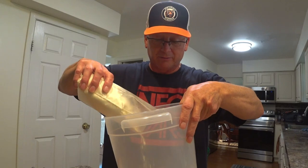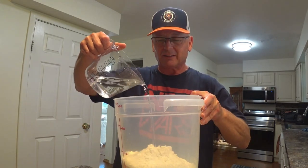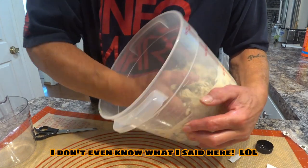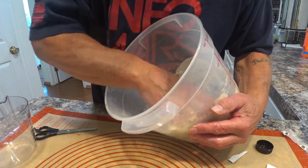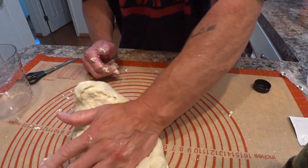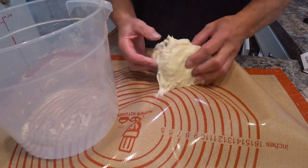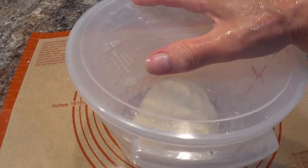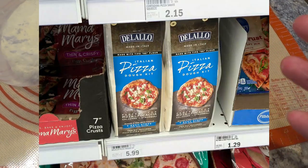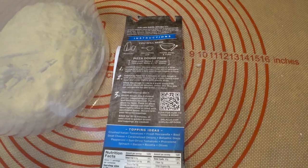We're going to dump it all in. One and a quarter cups — slowly. That's something I learned in my Kung Fu class. Pizza of the week. Zero-zero flour. It costs more than other kits. It just might be the way to go.